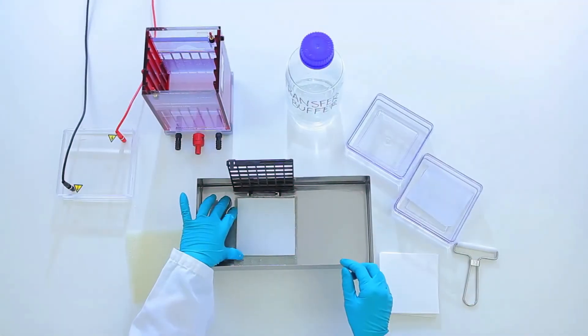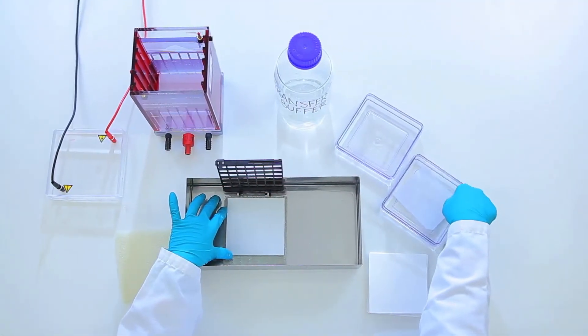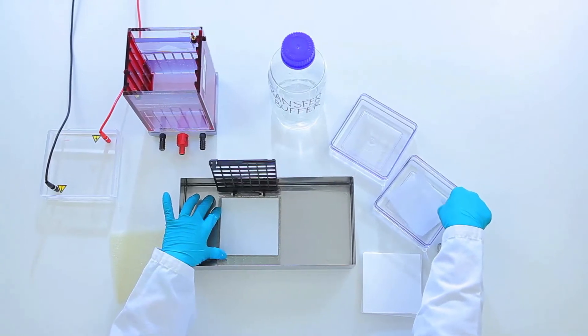This step-by-step, hands-on demonstration of Western blotting is designed for those of you new to the technique, making it easy for you to get started.